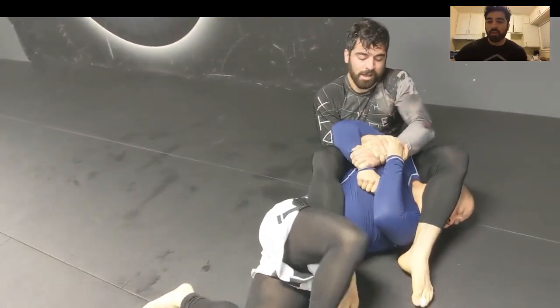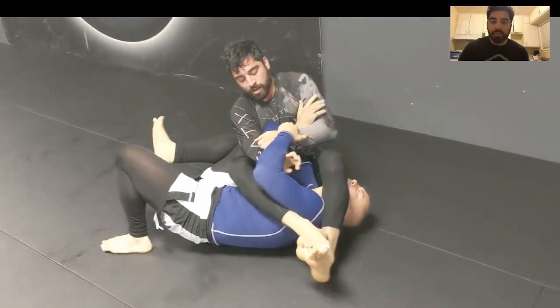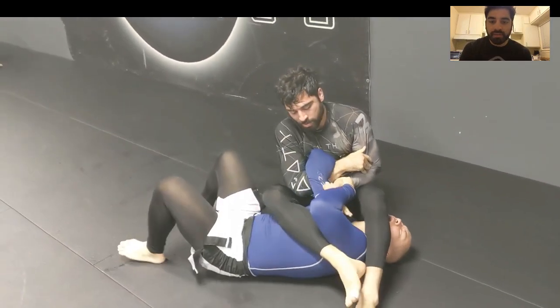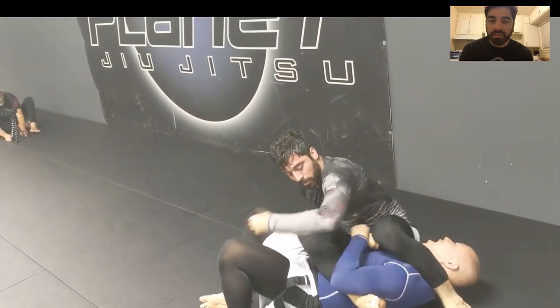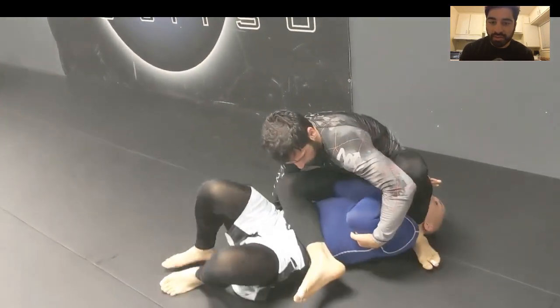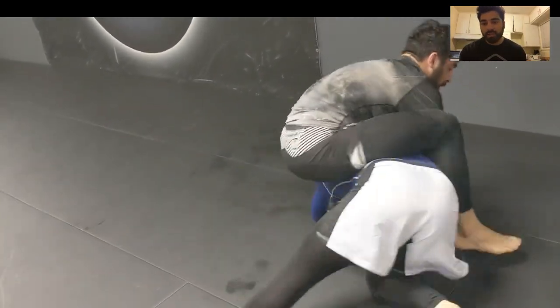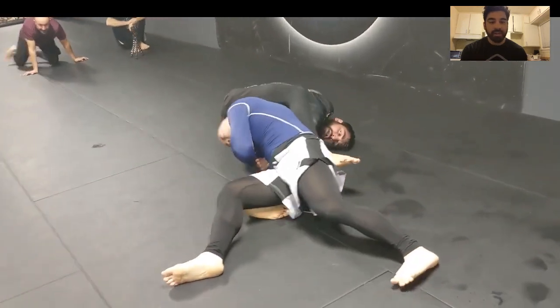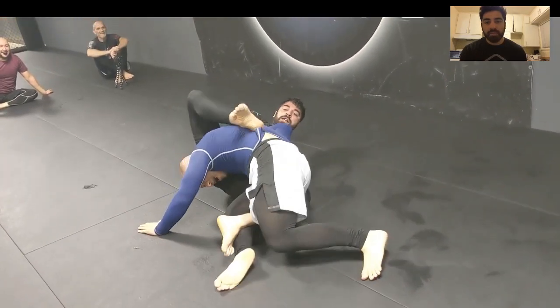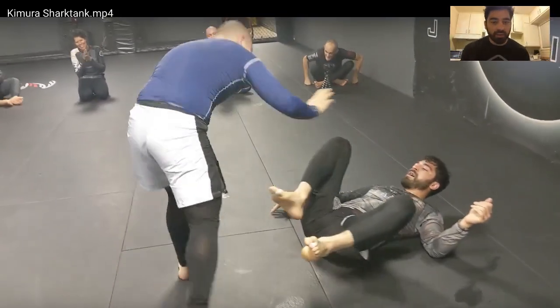Right there — now I have this Kimura arm bar trap. I'm just trying to control him, cook him a little bit. He ends up escaping elbow line — Kevin's really good at seeing where the windows are. But once again he turns and there's always elbow exposure. I find it right there and go to my bottom side Kimura trap.